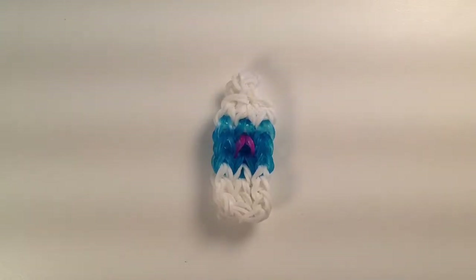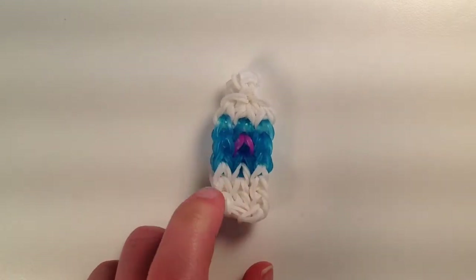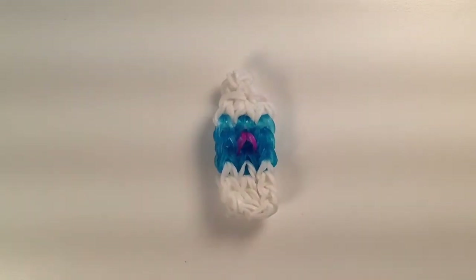Hi and welcome to Crazy Crafts. Today I'm going to be showing you how to make this water bottle charm. It is a pretty simple charm to make so let's get started.